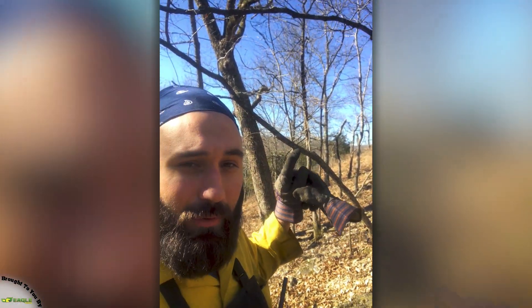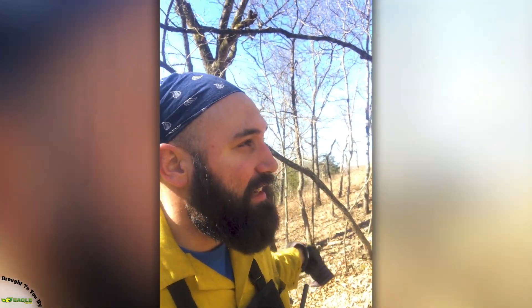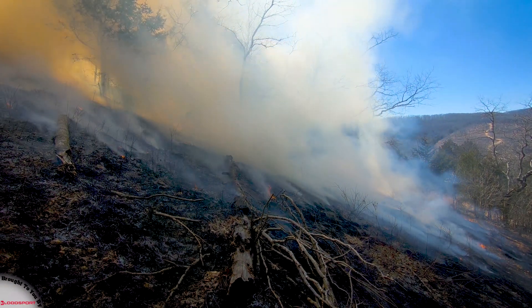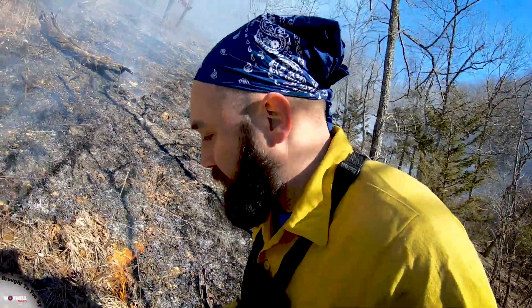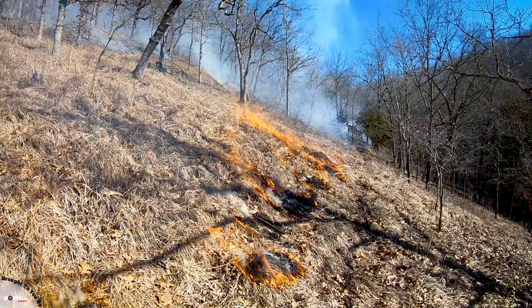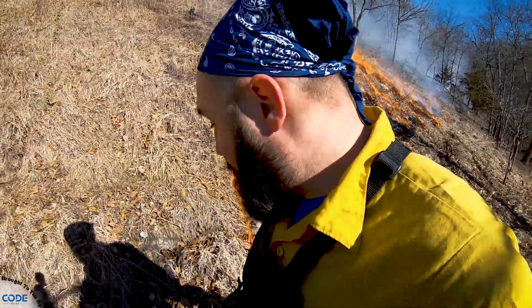I'm going to be going right alongside the bottom here, lighting this bedding area and sending a head fire up through. There's no fuel up top — we've backed off — so we're all good to go. Here we go, we're lighting the head fire. It's getting hot on my tail, here we go.